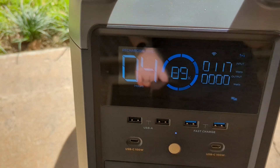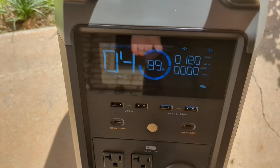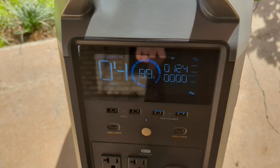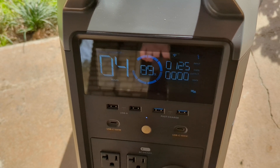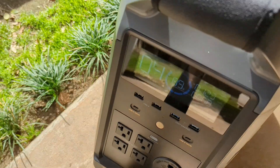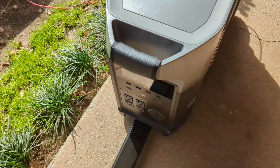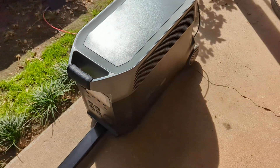That XT60 connector plugs right into the back of the EcoFlow battery. These are for the extra batteries and we have this outside. It's kind of windy today, so sorry about the chimes. But right now I'm getting about 120 watts, and it says it'll be ready in four hours for 100% capacity.